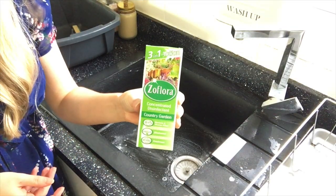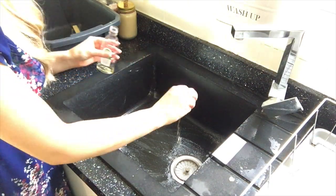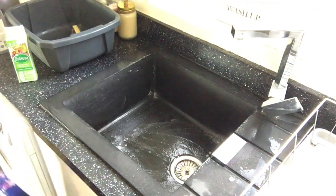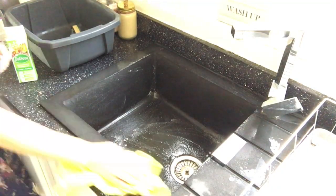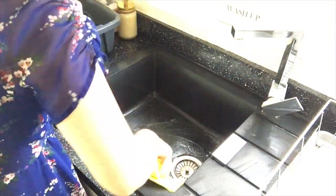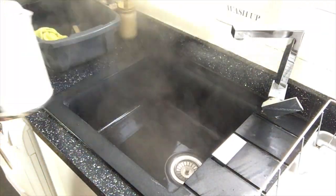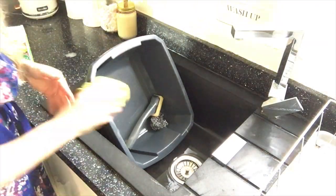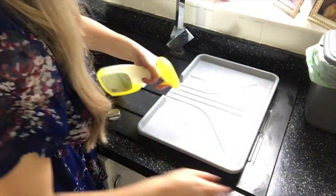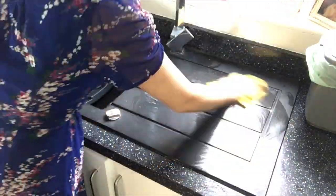Once all around the sink has been cleaned, I'll then put a cap of Zoflora down the drain and then use the boiling water from the kettle just to push all that down the sink, which makes everything smell incredible and the scent of the Zoflora just fills the entire kitchen. And now I'm just cleaning my drying rack and the side of my sink so that everywhere is done.